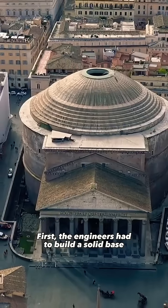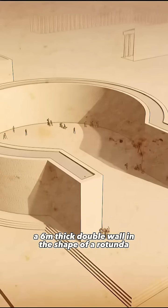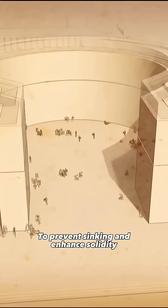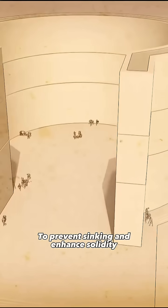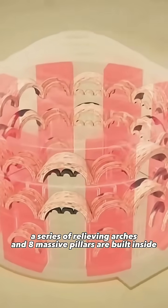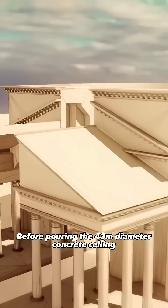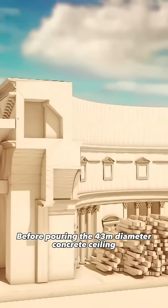First, the engineers had to build a solid base, a six-meter-thick double wall in the shape of a rotunda. To prevent sinking and enhance solidity, a series of relieving arches and eight massive pillars are built inside.